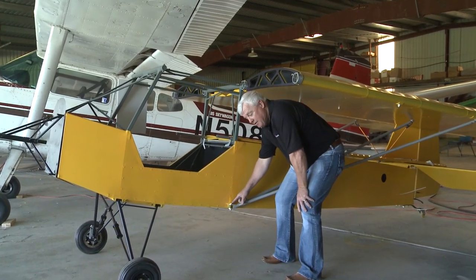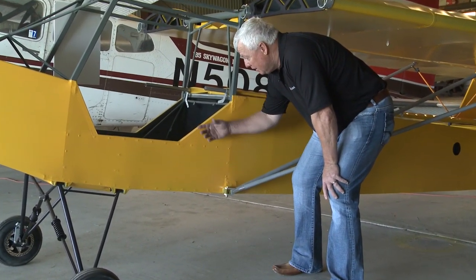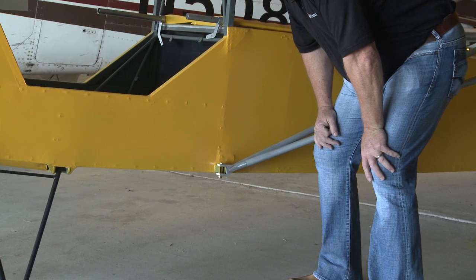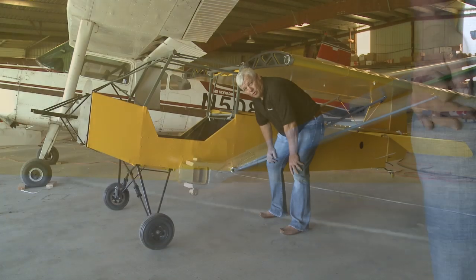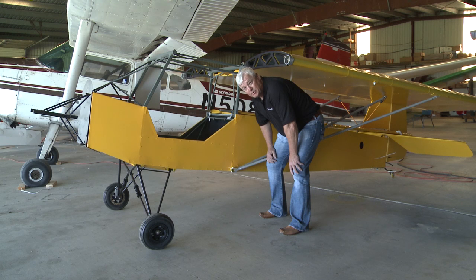This is the weld that we just made. This is part of the aluminum frame — this is the Beelight aircraft in the near-finished condition. Thank you for watching TIG Time. I'm Mr. TIG.